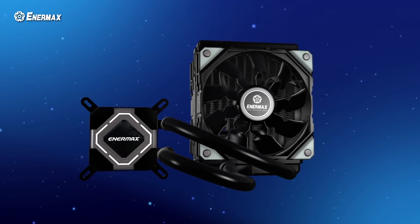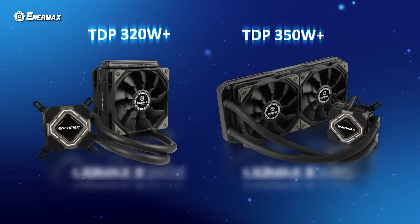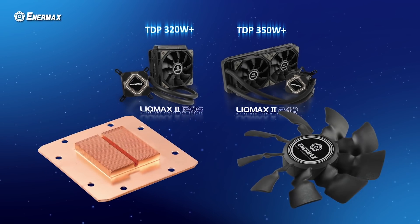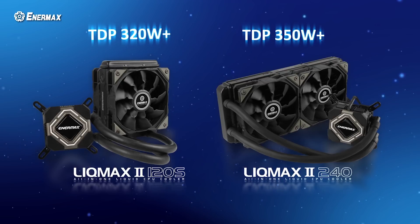I imagine Deepcool engineers ran their TDP tests with an out-of-the-box fan curve, which is what most would run their AIOs at, hence the lower TDP rating, and they allowed the liquid in the loop to equalize at around 40 or 45 degrees Celsius. In contrast, Enermax claims 350 watts plus for their LICMAX 2 system. How can two AIOs with comparable radiator real estate have such vastly different TDPs? Because the testing is subjective. Enermax likely ran their tests under max fan stress and before fluid temperatures equalized — when temperature deltas are higher, the rate of heat transfer is also higher. It's Thermo 101, and it's why the Enermax cooler probably appears to be a much better cooler than the Deepcool counterpart.